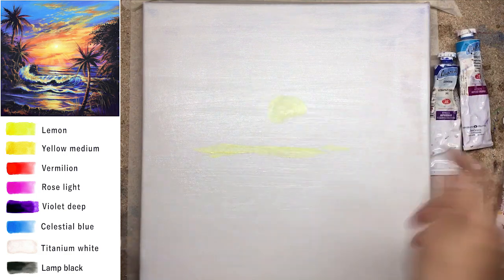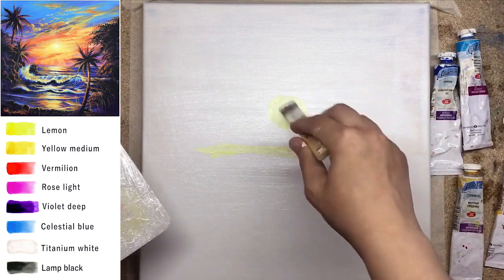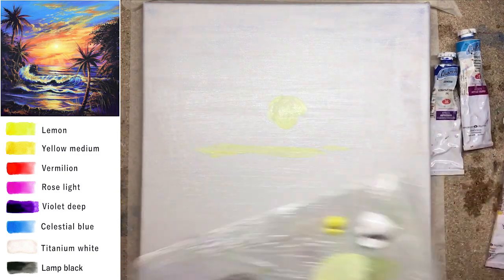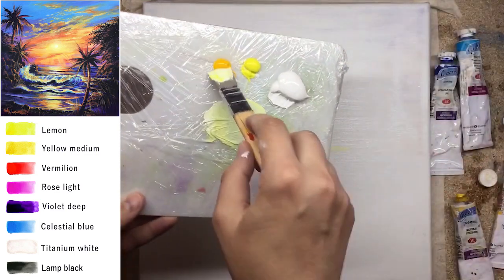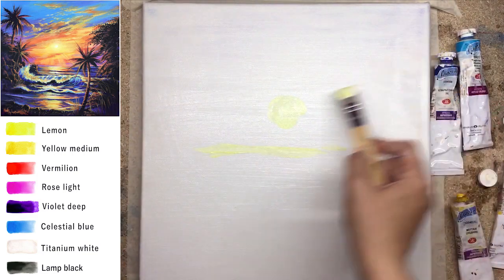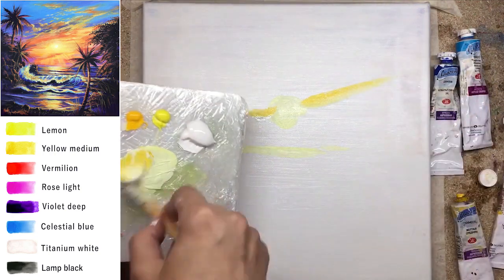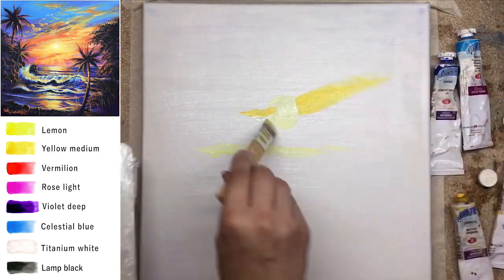I'm planning the sun — just a spot of the future shining sun. You don't have to think too much about the size of the sun. Right now, from the start, let's create a beautiful gradient of sunset colors.